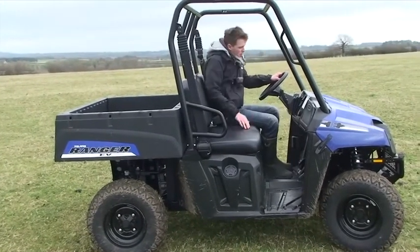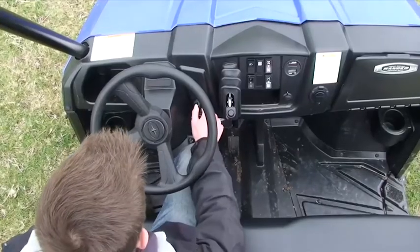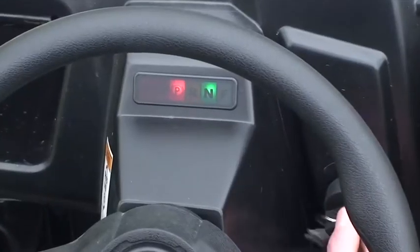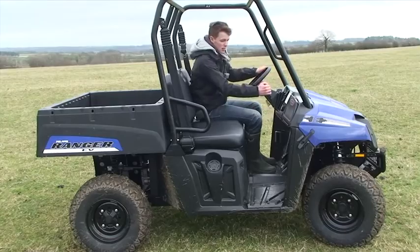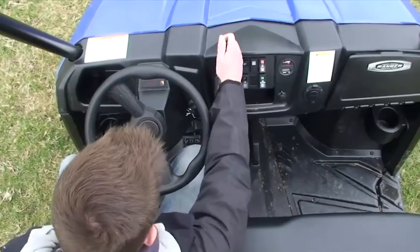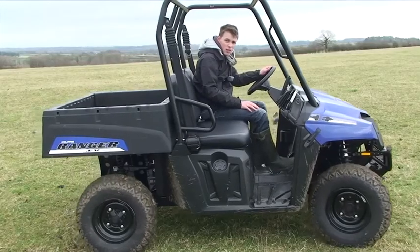When it comes to starting it up, it's actually remarkably simple compared to some of the other machines on test. It's just a case of turning the key and your dash lights up — very simple, straightforward dash showing neutral and in park. Make sure you're in neutral, handbrake off, flick forward, and we're off.